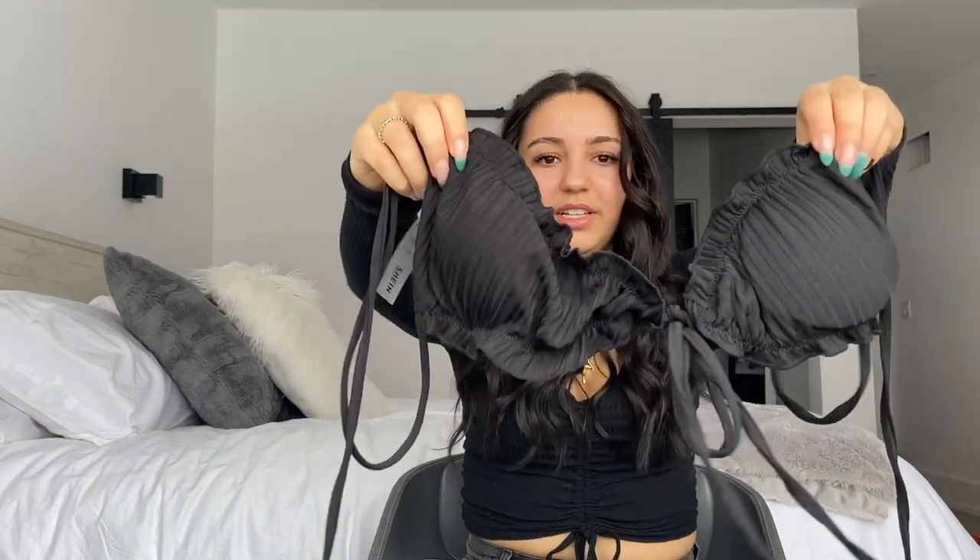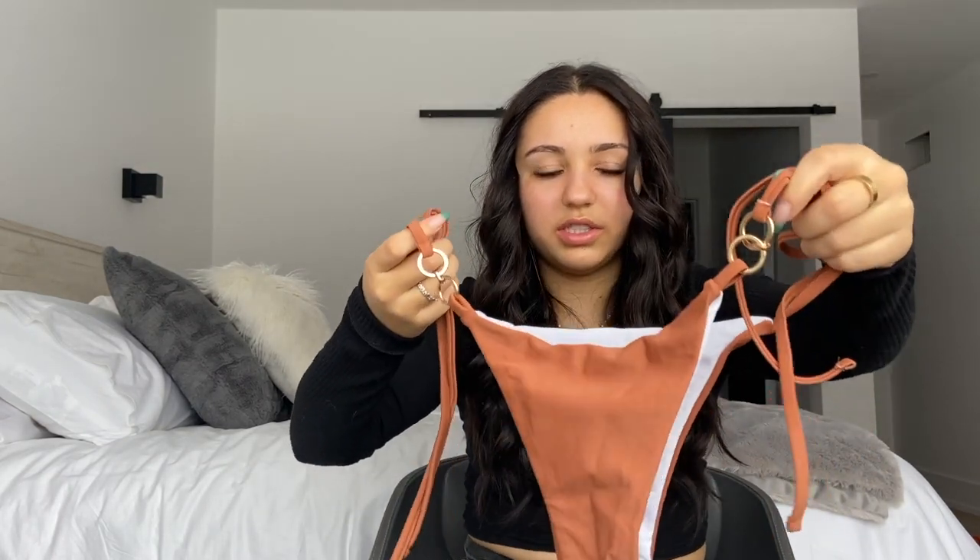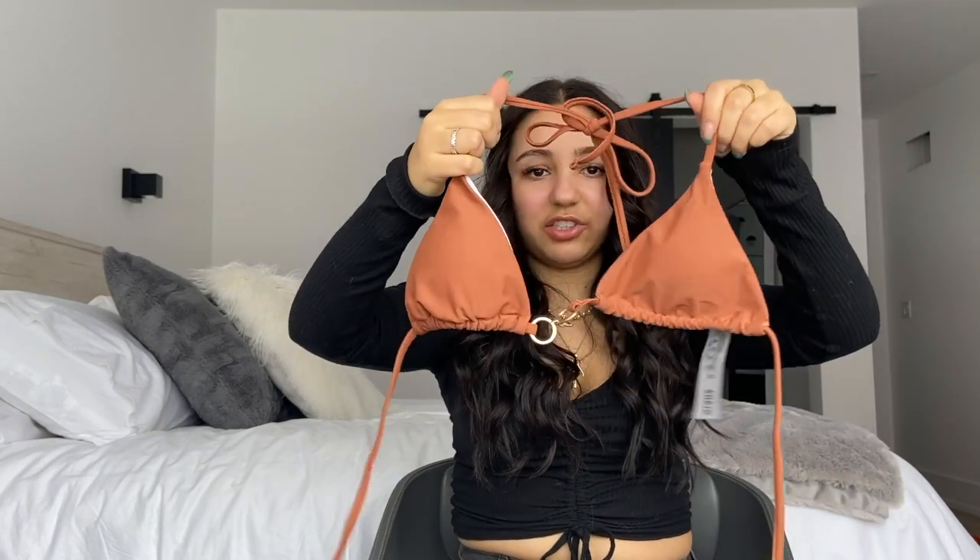The second bikini set is just a black one — it looks so cute. It has black tie bottoms again like the others that slide, and a bikini top that ties in the back; you wear it over your shoulders. I got this one in a size small. The third and final bikini is brown with cool gold detailing, and it comes with a matching triangle top that has the same gold detailing. I also got that in a size medium because people said to size up, but even the medium seems really, really small.